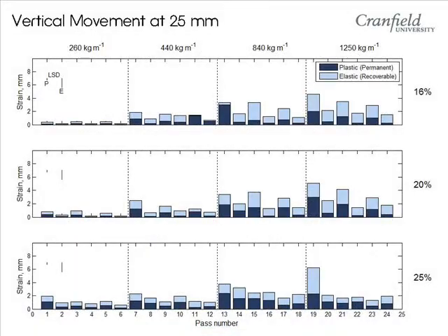This graph shows the vertical deformation in just the top marker for different roller weights and different moisture contents. The bars comprise the elastic deformation (light blue) and the permanent plastic deformation (dark blue). You can see that as the weight is increased, the deformation or compaction increases. The four loads are comparable to a half-ton, one-ton, two-ton, and three-ton roller moving left to right.